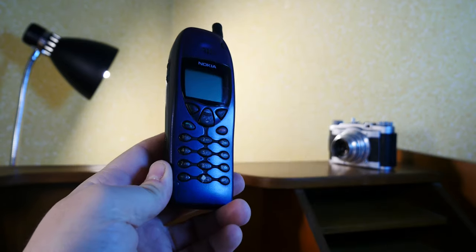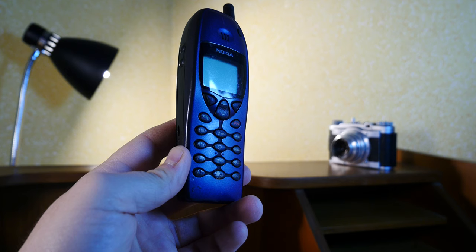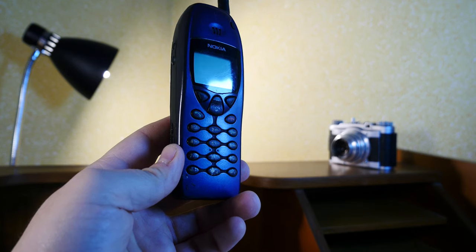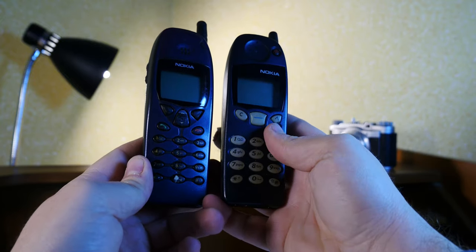It's lighter compared to the 5110 but also enhanced and improved with business users in mind. This would go on to span the Nokia 6 series business line of phones, which would culminate in my opinion with the 6310i. But in terms of design, I still prefer the Nokia 5110.